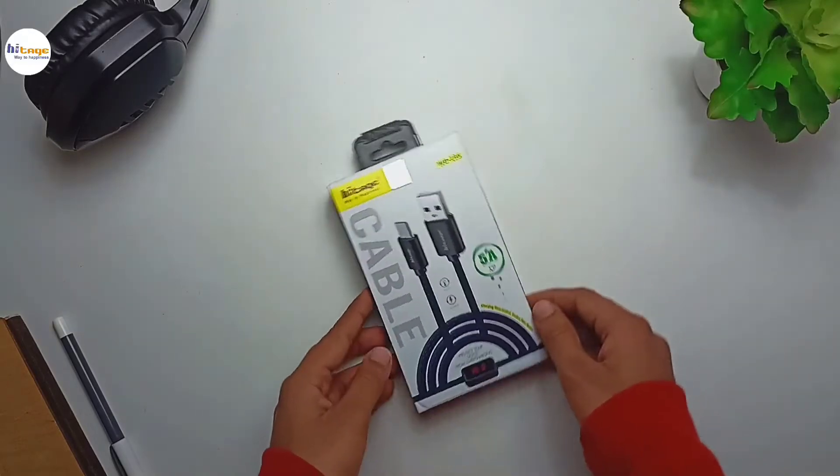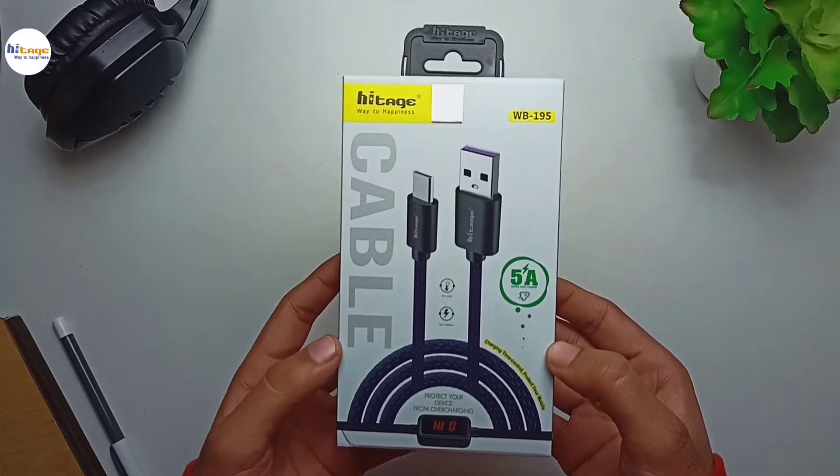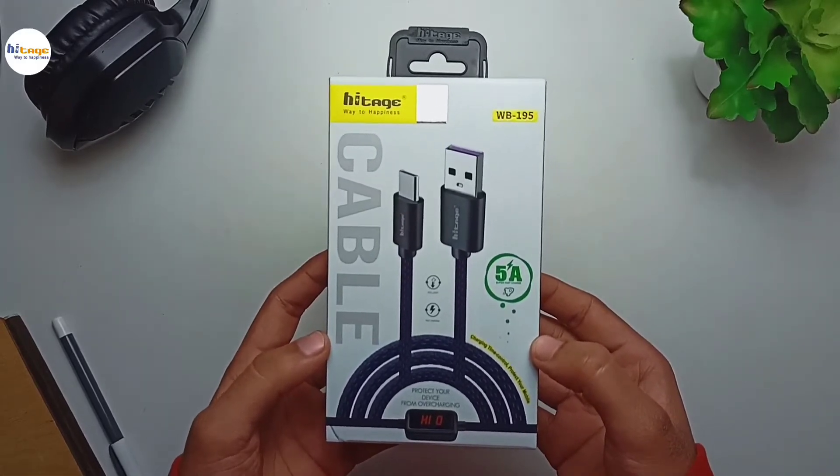Hey everyone, in this video I will unbox and review this very unique Type-C cable with overcharging protection from HiTage. With that being said, let's start the video.